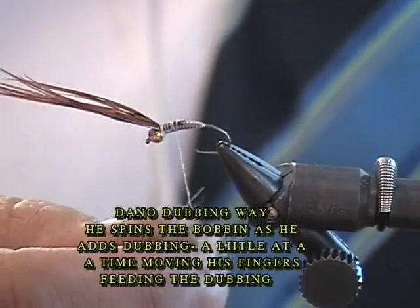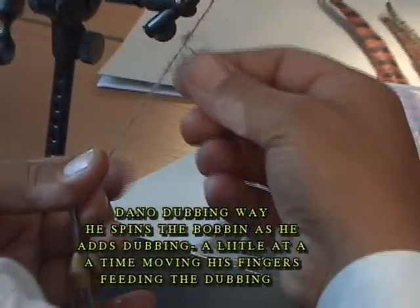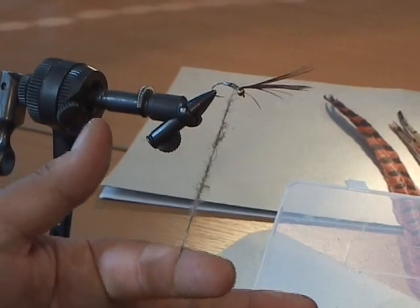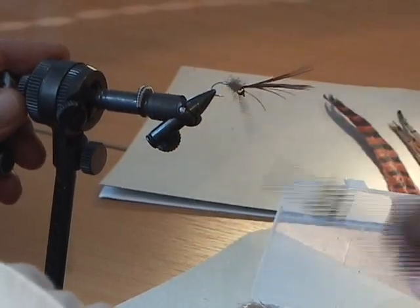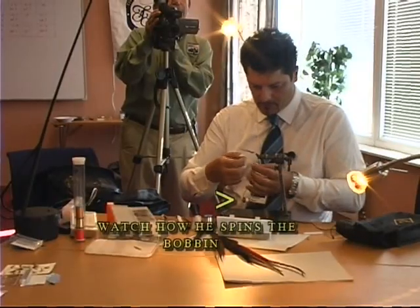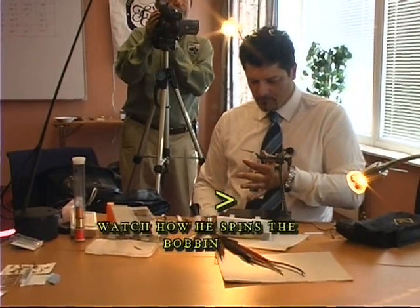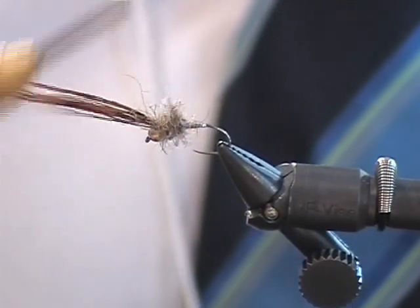I use a special way to do dubbing. He put that dubbing on in about 10 seconds. He's hurrying through this fly because we both have the closing ceremonies parade and we're hustling through. Now he added a little bit of wax. He's going to do the same thing — let's watch him. He's twisting as he's adding the dubbing. So he's spinning the bobbin, adding more material.